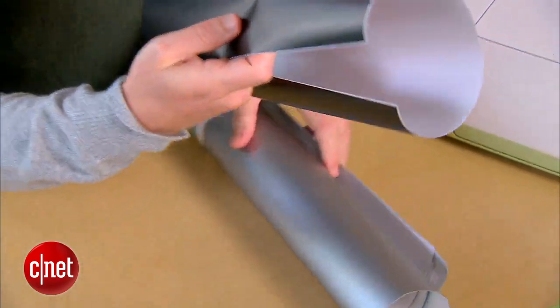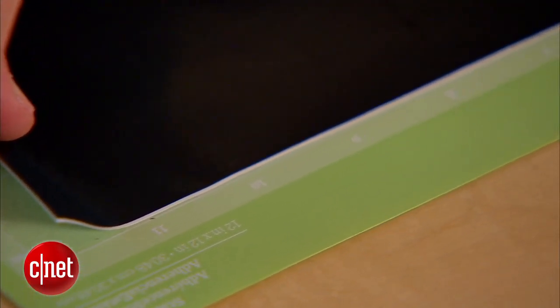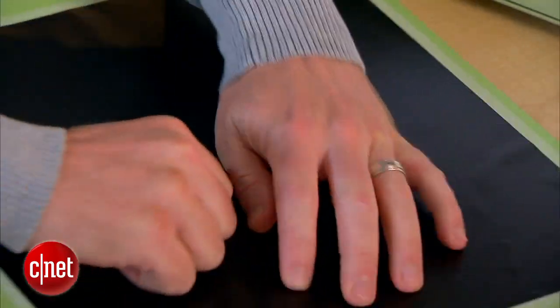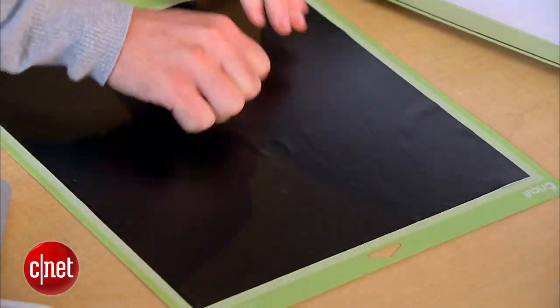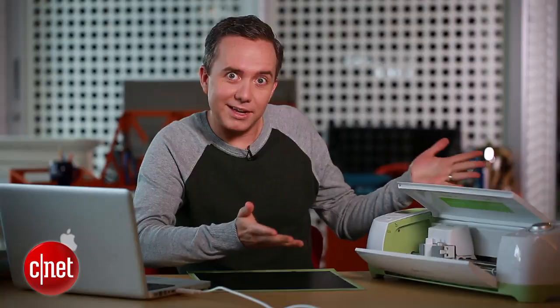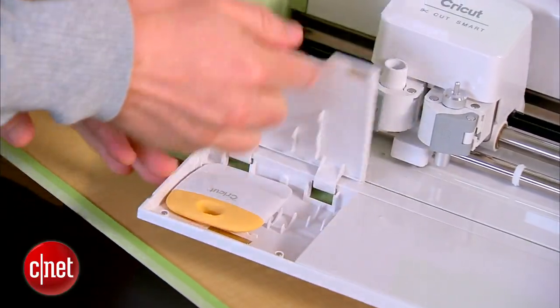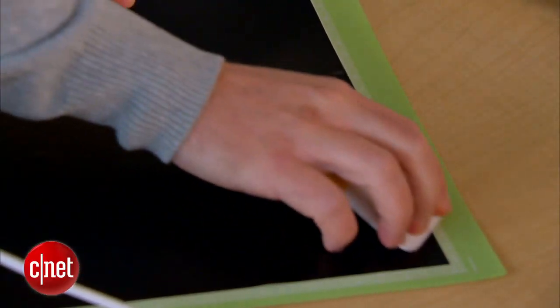To load this up, first I have to put the vinyl on the cutting board. I'm going to line it up so it's nice and straight, then squeeze out all the air bubbles. Cricut includes a little tool to help you squeegee these out — it's a little tool you can use to just flatten this out and get it nice and smooth. The whole reason you're doing this is because you don't want any wrinkles in your final design.